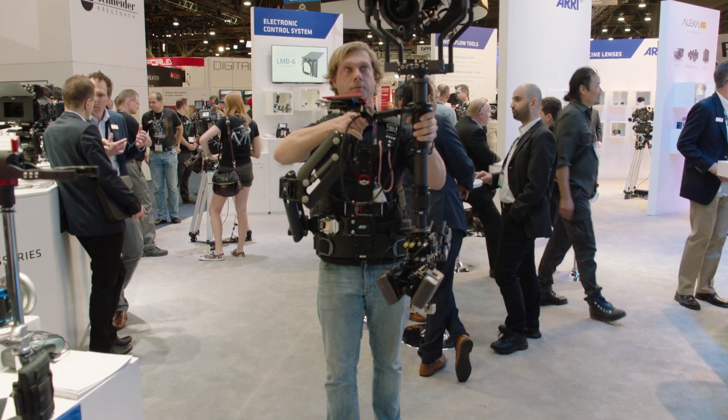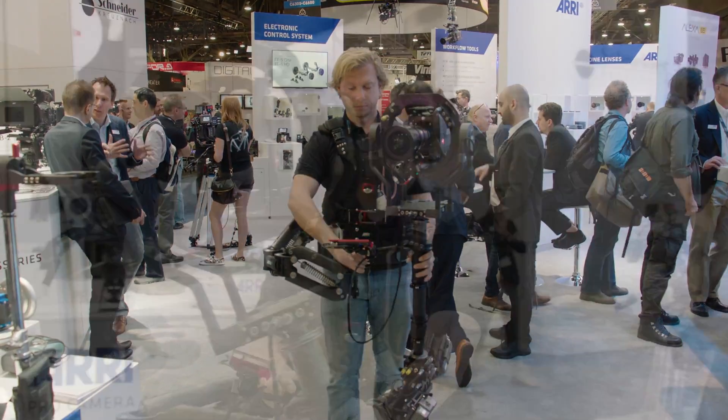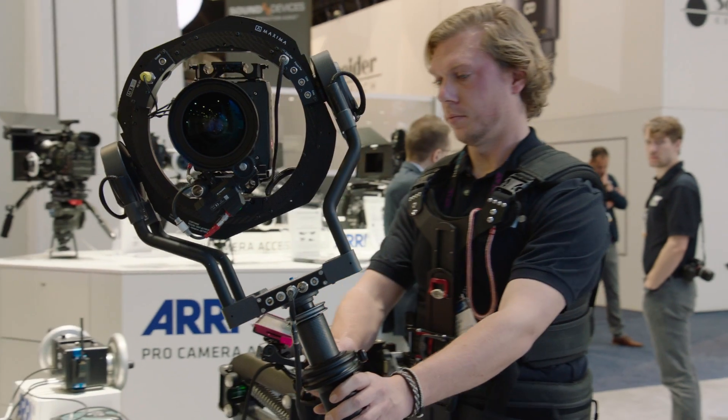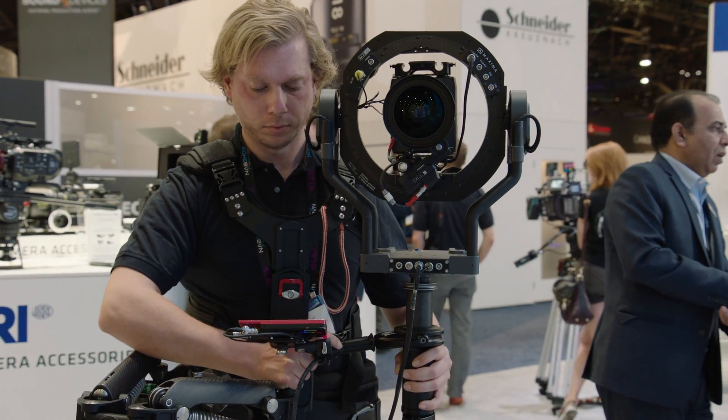This is a brand new concept — the monitor is not mounted anymore on the lower part of the steadicam. It is mounted right at the gimbal because that's the only position which doesn't move at all. Everything is moving everywhere but this stays always right in front of you. You've got always perfect control.